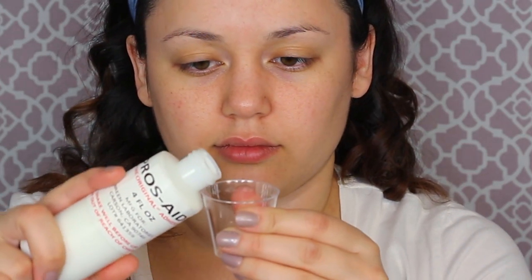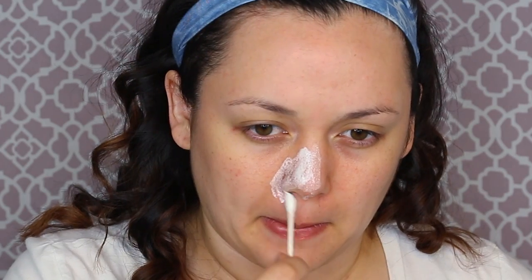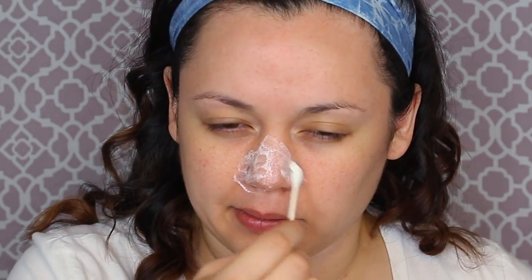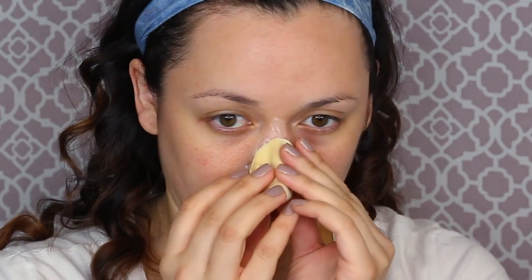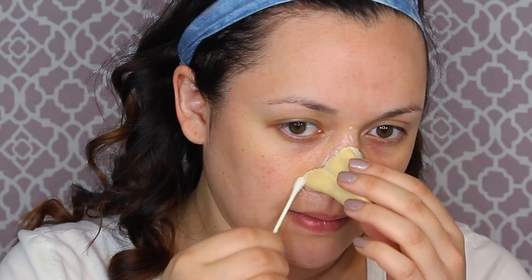When it comes to prosthetics, I like to start in the center of my face and move outward, so we're starting with the nose first. The bridge of the forehead piece goes over the nose. Get some pros-aid with a q-tip and start on the tip of your nose, moving outward. You don't want too much or too little — it has to be gooey enough so you can still move the appliance without it sticking permanently.